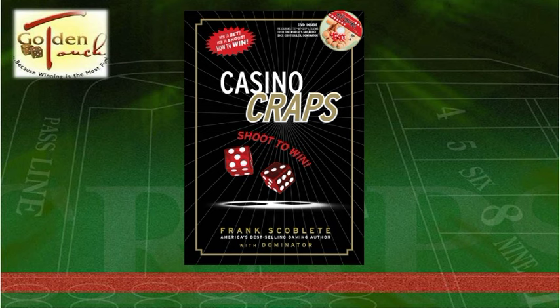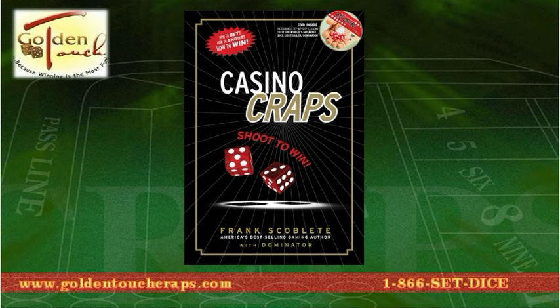Would you like to learn more? If so, get Casino Craps: Shoot to Win by Frank Scoblete with Dominator. It is the most comprehensive craps book ever written — the only book that gives you everything you need to get a real, verifiable edge at the game of craps. Casino Craps: Shoot to Win comes with a special DVD showing unedited controlled throws by Dominator, the world's greatest dice controller, and commentary by Frank Scoblete. This book can take you from a novice to a winner. To order, go to www.goldentouchcraps.com or call 1-866-SET-DICE.